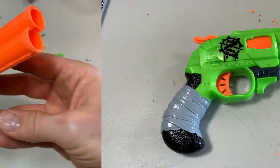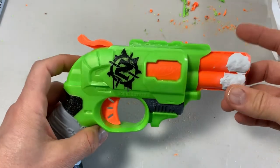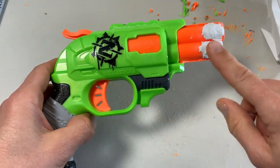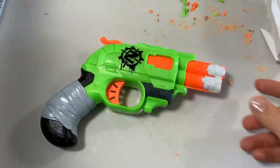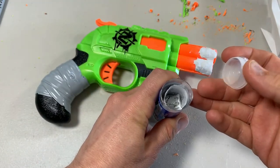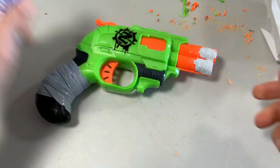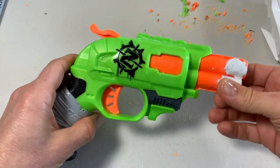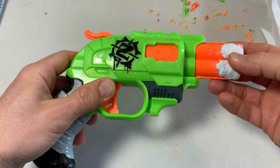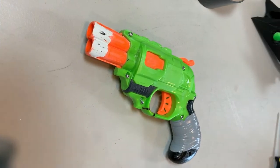So if you happen to over-sand your barrel as I did in this case, don't lose hope — you can fix it. All you have to do is rough up the edges of the barrel and use some JB Weld epoxy putty. This is a two-part epoxy with the hardener in the middle and the epoxy on the outside. Just pinch off a bit, mush it together until you get a consistent color, then mush it on either side of the barrel, and then start over and gradually sand it down until you get a nice press fit for your barrel extension.